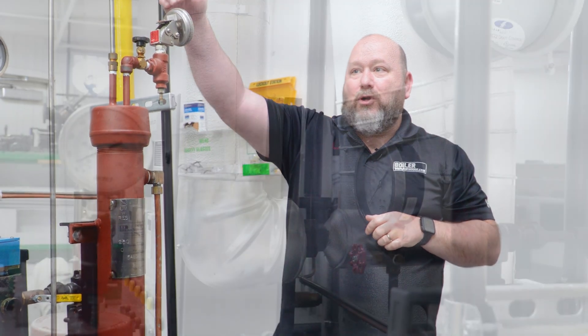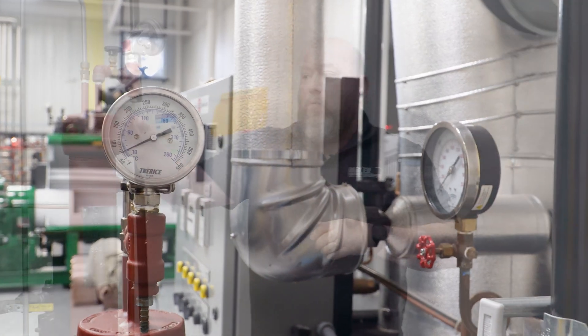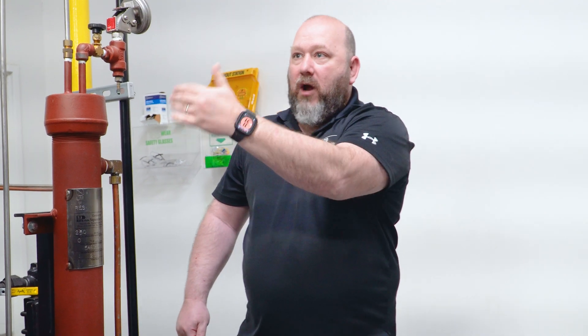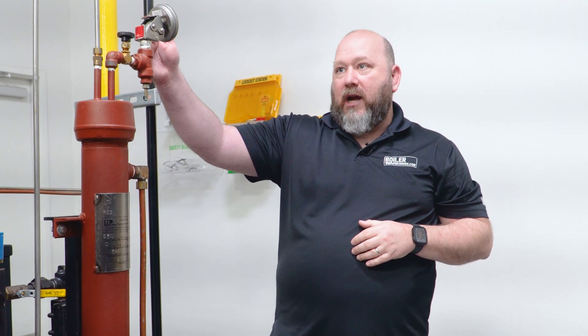You also have a temperature gauge so you can make sure, before you put your hands near it, that it's at a safe temperature. Normally you'll have a line here that runs flow for a little bit — you let it run, make sure it's at the temperature you want before you take your sample, then take your sample once it's where you need it to be.